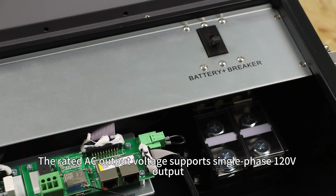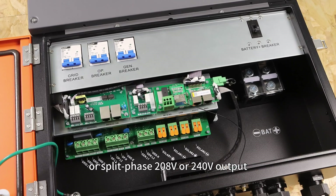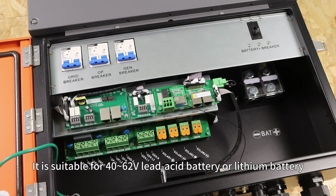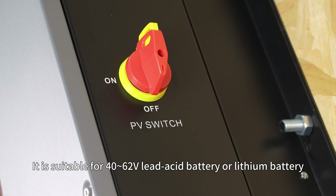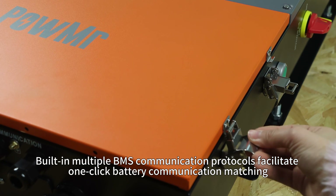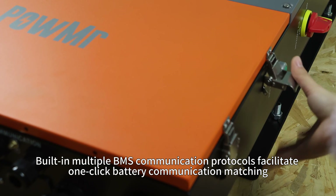The rated AC output voltage supports single-phase 120V output or split-phase 208V or 240V output. It is suitable for 42–62V lithium battery or lithium-ion battery, with charging and discharging current of up to 200A.